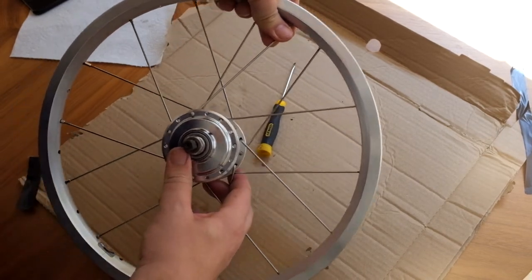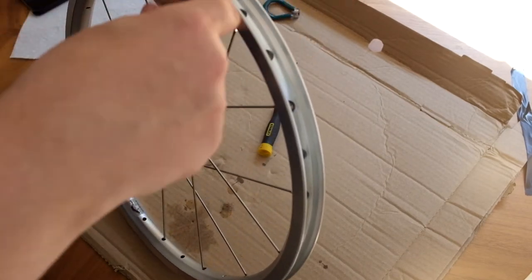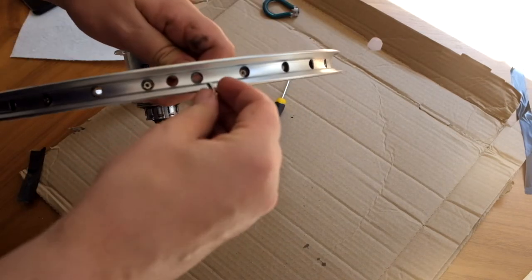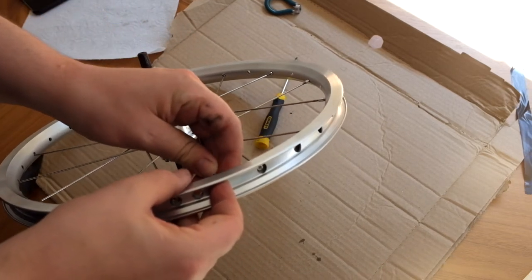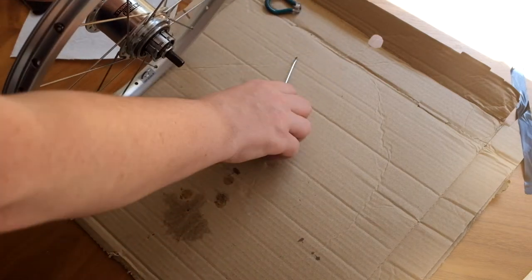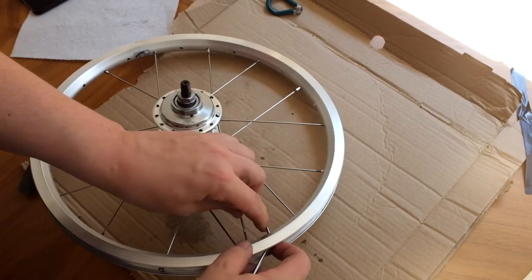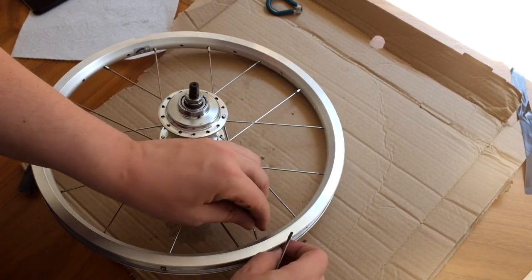It's okay to bend the spoke a little bit when you're putting it into place. Just putting the nipple on and fixing it enough just so that it holds the spoke in place. You need to use a screwdriver at this stage because you don't really have access to twirl the nipple with your fingers.